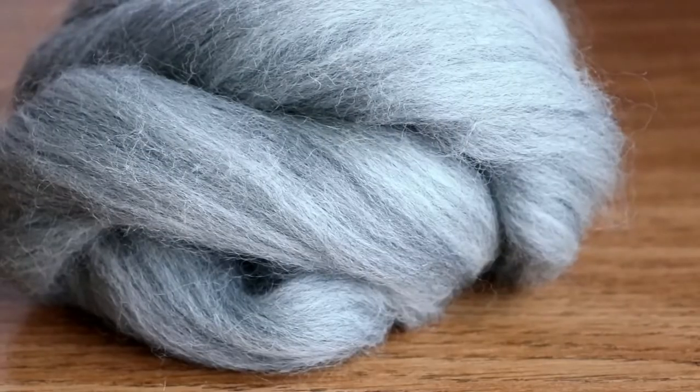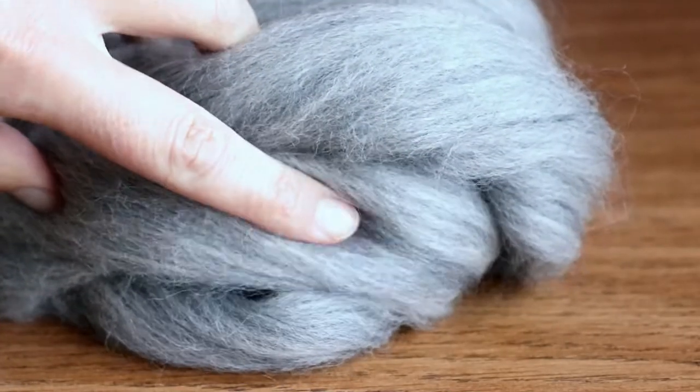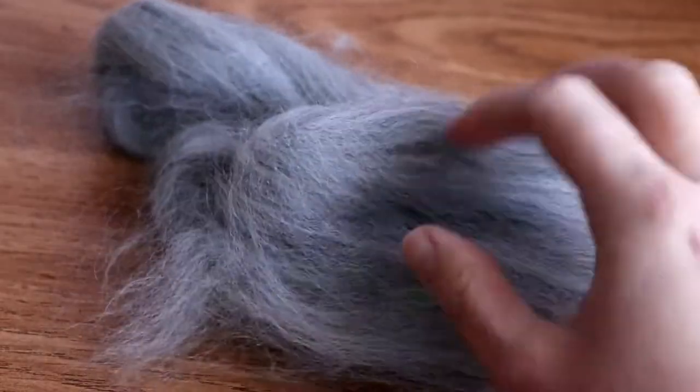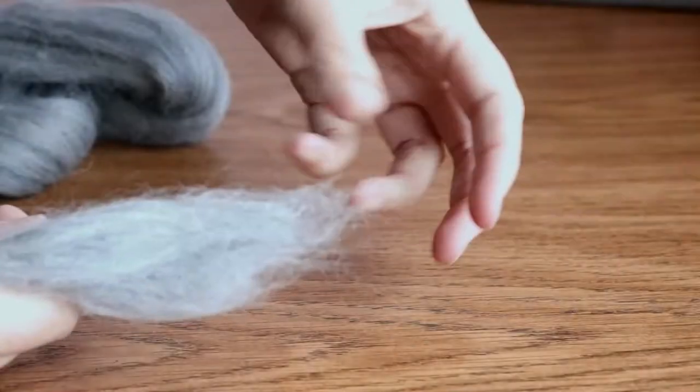This particular wool that I'm working with is a wonderful, cool, light grey colour, which has an almost bluish undertone to it. And let's take a little bit of a closer look at it.